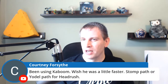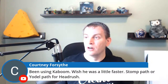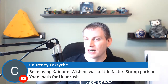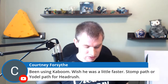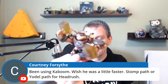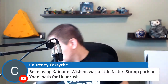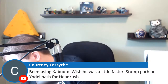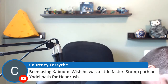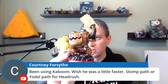Is that a question for Stomp Path or Yodel Path for Head Rush? I'm not familiar enough with those paths — does anybody else know who has experience with Head Rush? But we do have Wallop. We already got our Head Rush in here. And a Legendary Deja Vu. Got a backwards Jawbreaker.